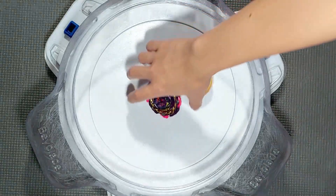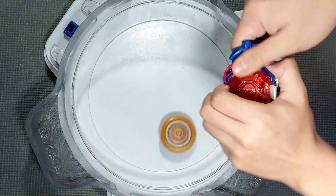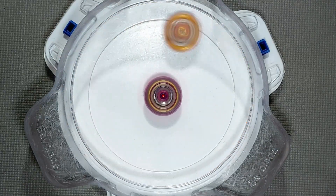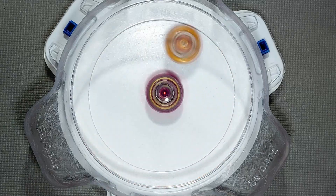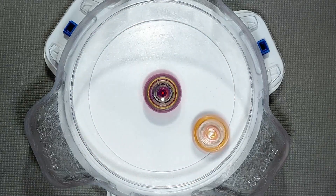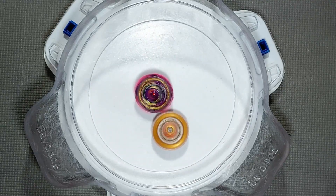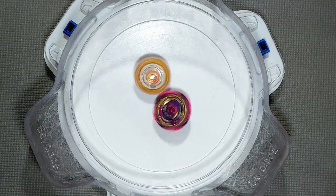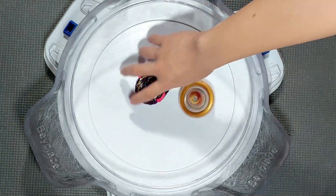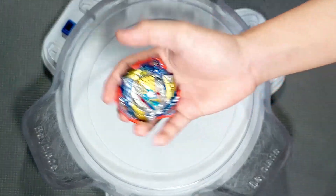It's lost — the barrier is no more. Alright, this time I'm gonna test it out with Ultimate Valkyrie.